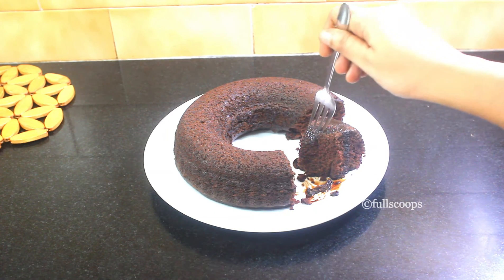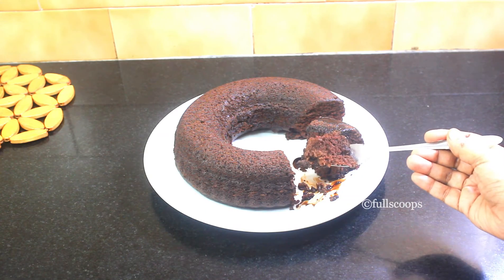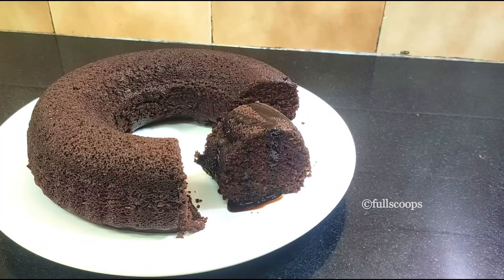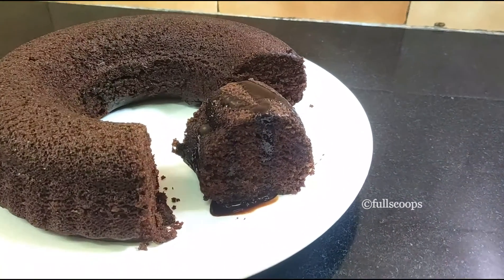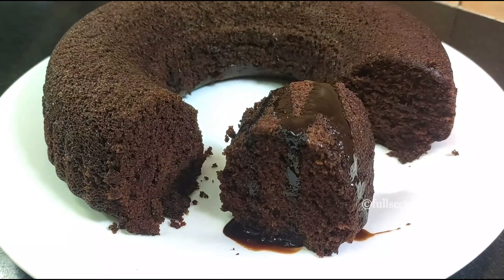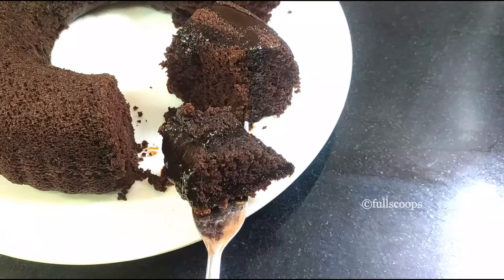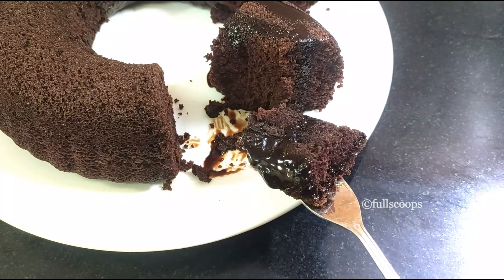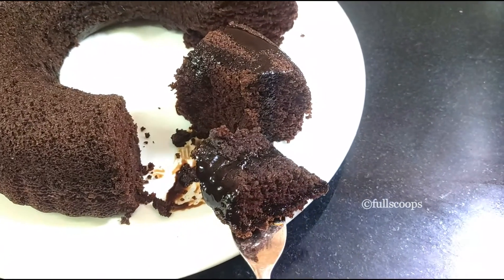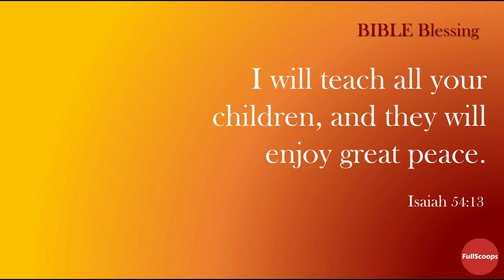Before serving, you can frost this cake with chocolate ganache, whipping cream, or buttercream, or if you don't have any of those you can just add a splash of chocolate syrup and serve it to your guests. Do try out this easy vegan chocolate cake recipe. Until next time, bye bye!